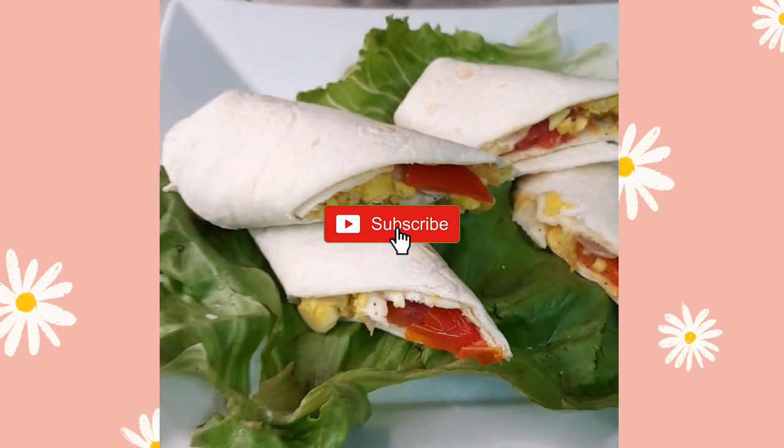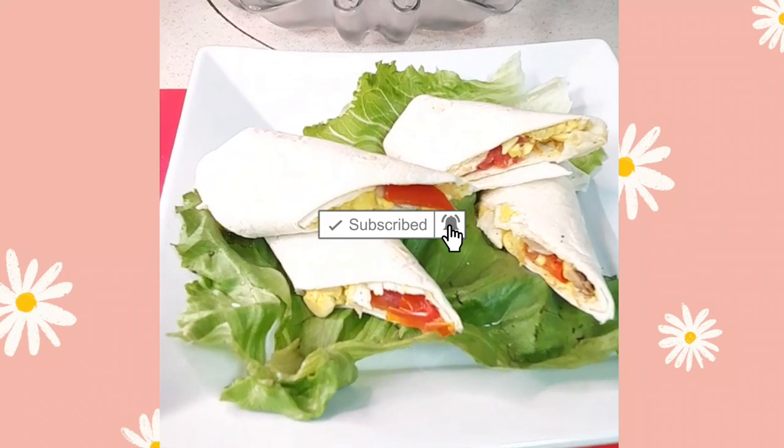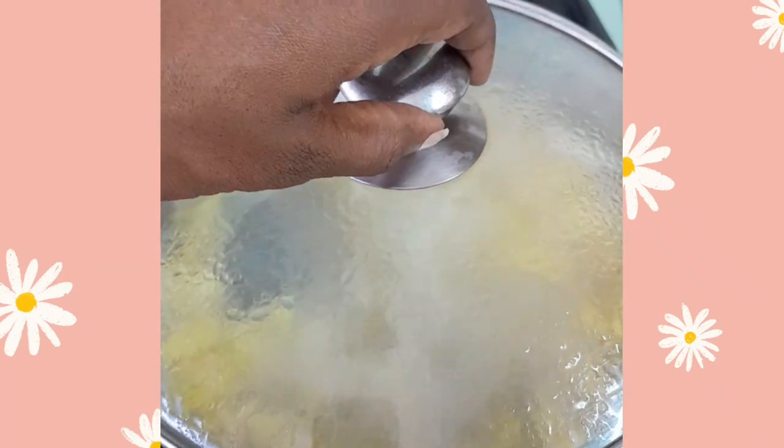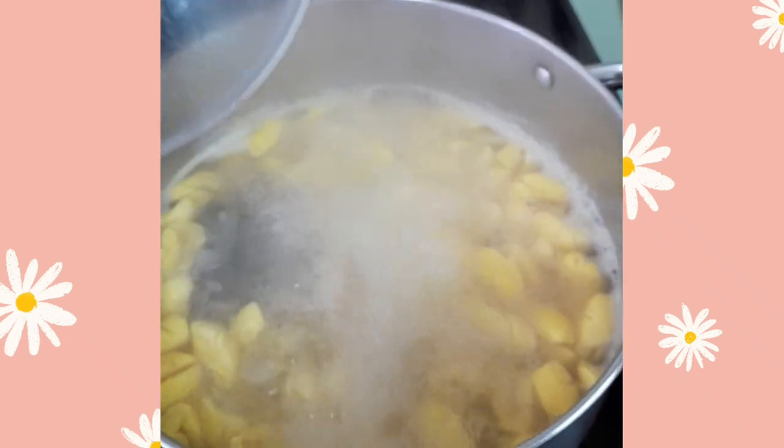Today we are going to be making ackee and salt fish wrap. We've made ackee and salt fish on the channel before, but now we're making ackee and salt fish wrap.